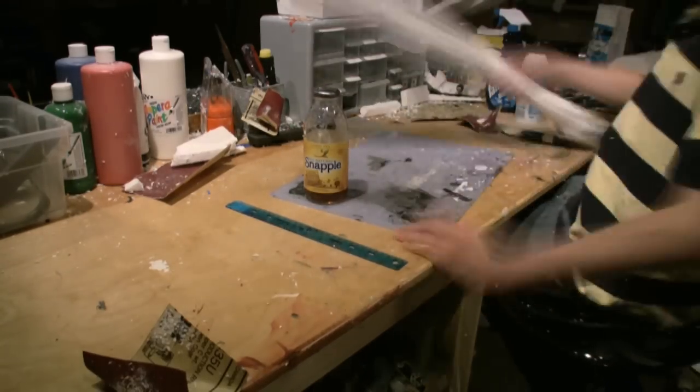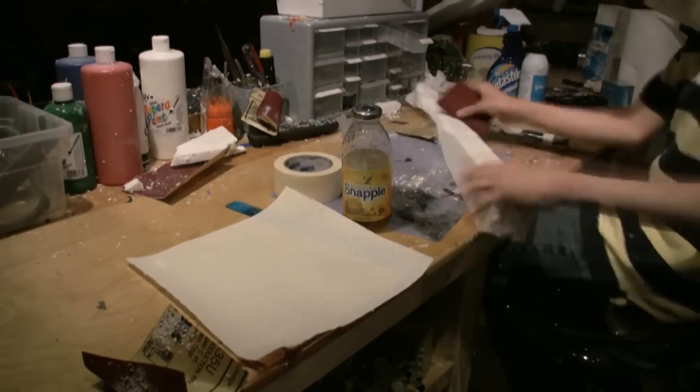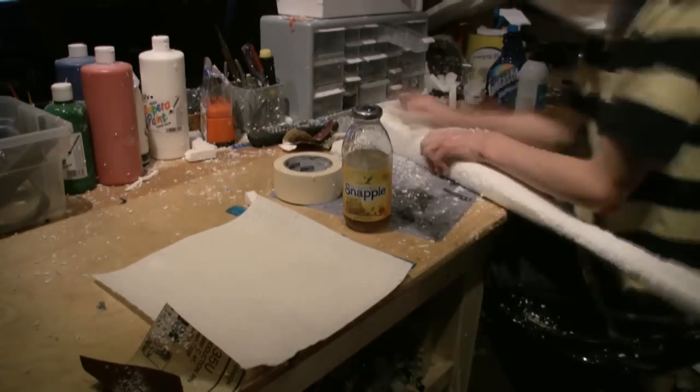After the glue is dry, take sandpaper and sand down the corners into a round shape. What we're basically doing is making the square shape round — we do this by sanding down the bat to make a cylinder shape.